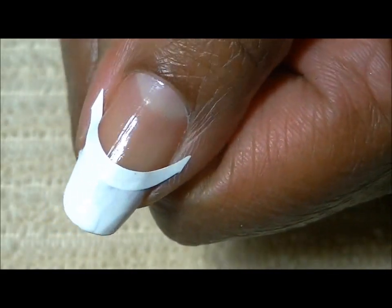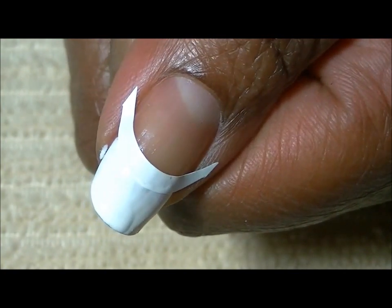I'm going to let this dry and do a second coat, and I will be right back.